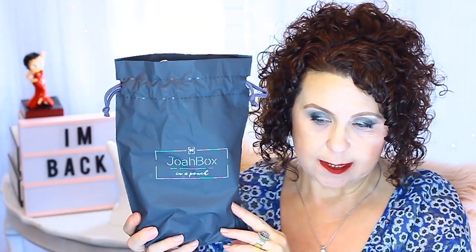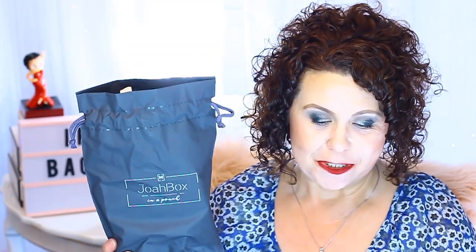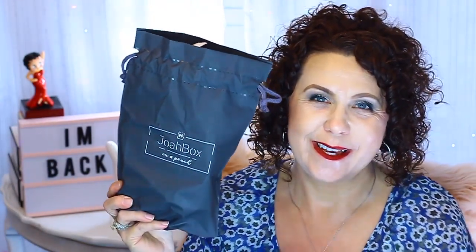This is the March box and they decided this month to do a bag instead of a box. So that's why it's in a bag — now they're calling it Joabox and a Pouch.